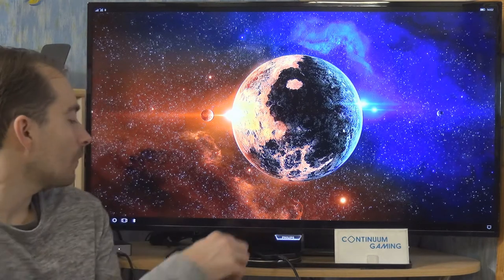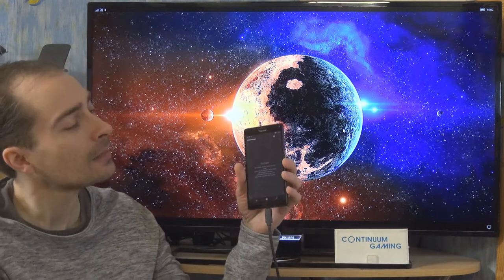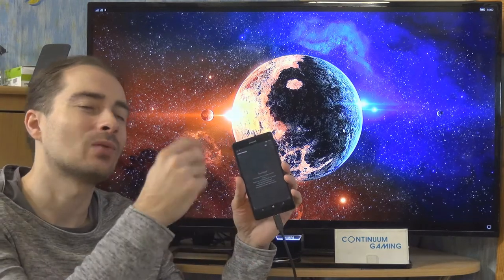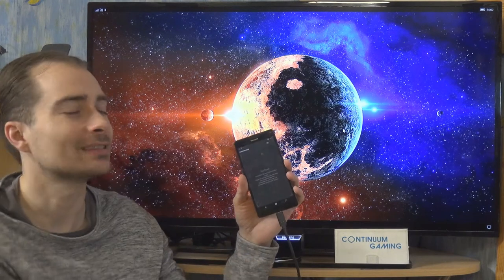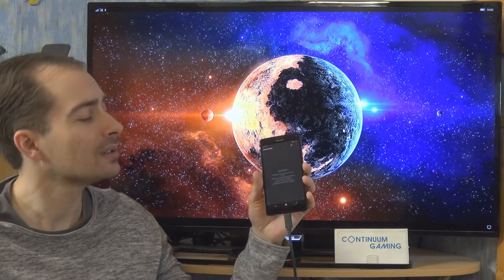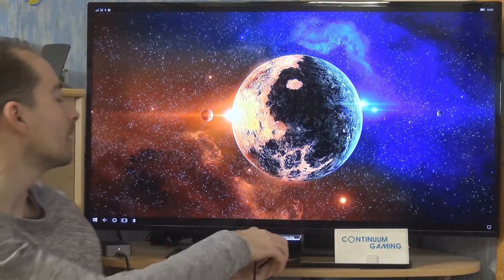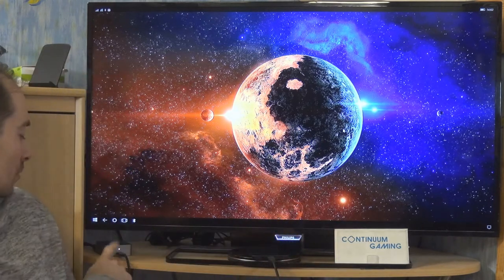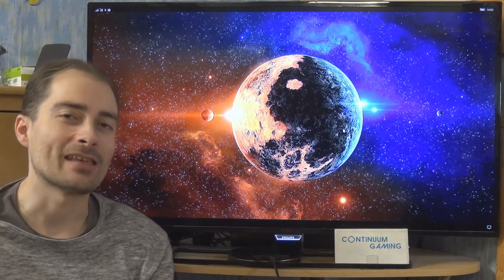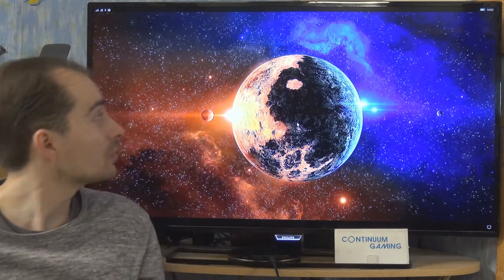Of course we also need the Lumia 950XL, my smartphone for this session. It's a Windows 10 Mobile device. It's Continuum-enabled and can be connected via USB-C cable to the display dock, which connects to the TV, giving us a desktop-like experience controlled with the mouse.